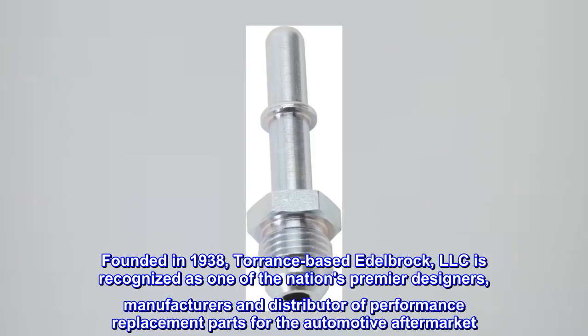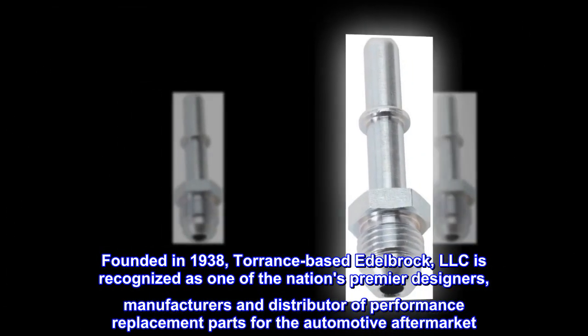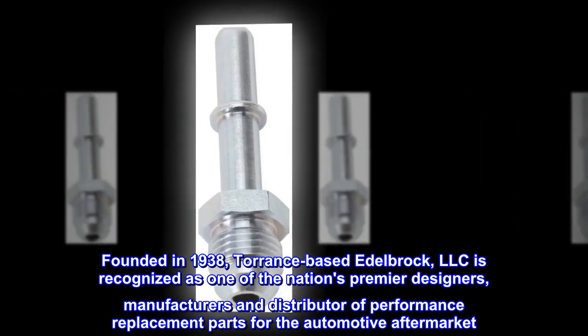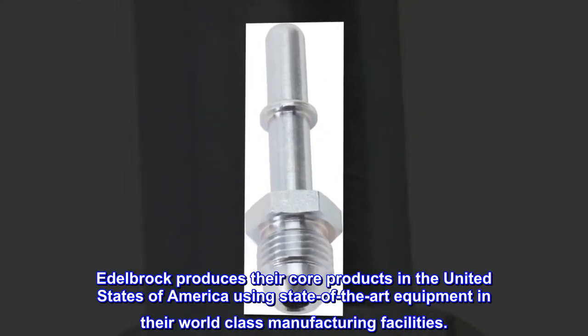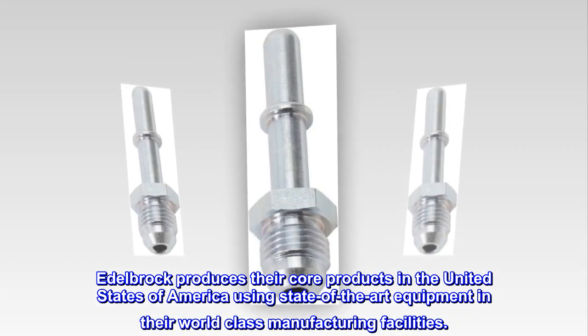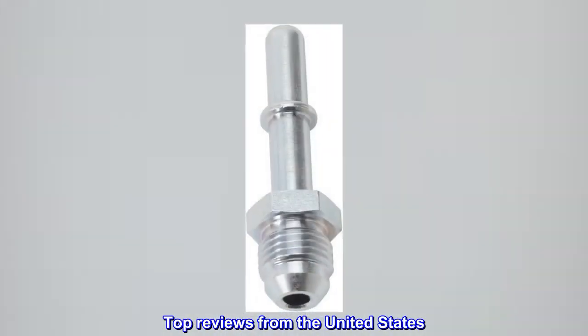Founded in 1938, Torrance-based Edelbrock LLC is recognized as one of the nation's premier designers, manufacturers, and distributors of performance replacement parts for the automotive aftermarket. Edelbrock produces their core products in the United States of America using state-of-the-art equipment in their world-class manufacturing facilities.